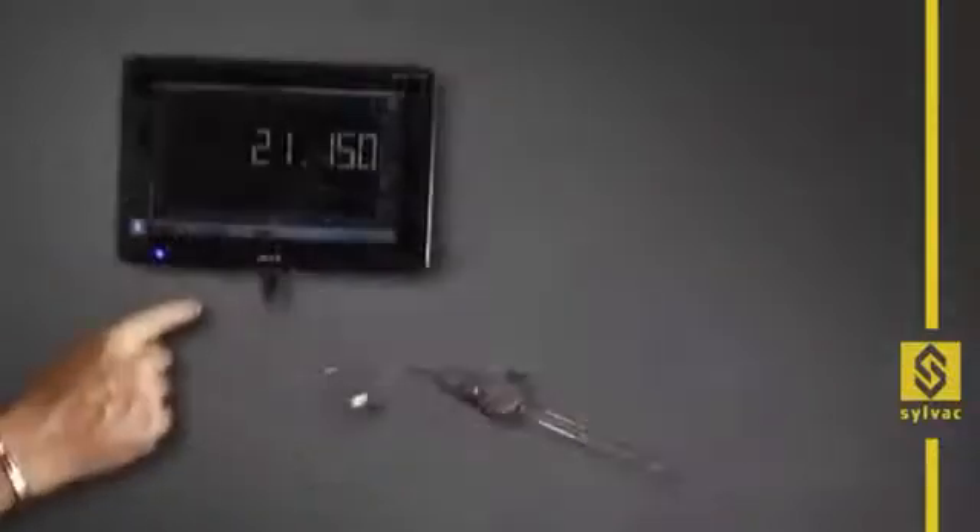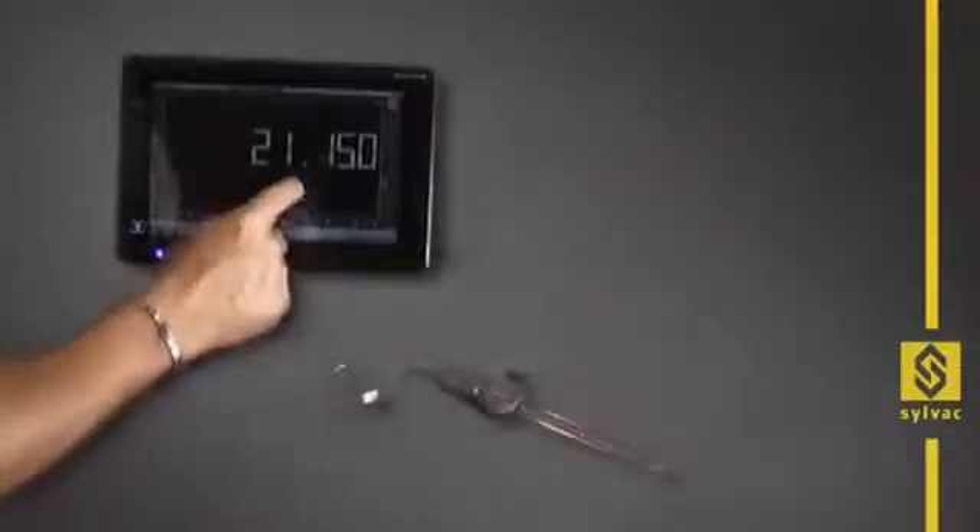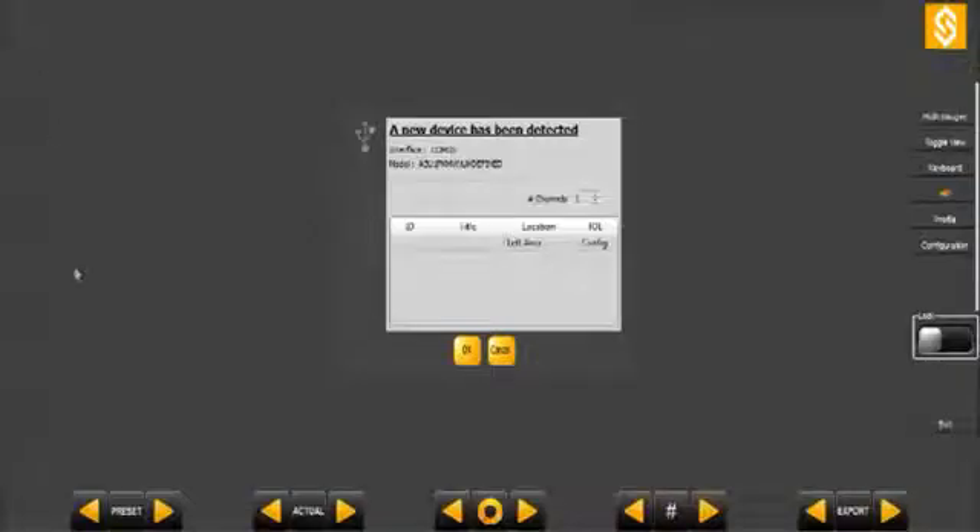Our software can also be used without a mouse or keyboard, by using any touchscreen tablet operating the Windows system. SILConnect can display up to 16 channels simultaneously. It is therefore possible to connect up to 16 instruments, or to connect one or several instruments each using multiple channels.